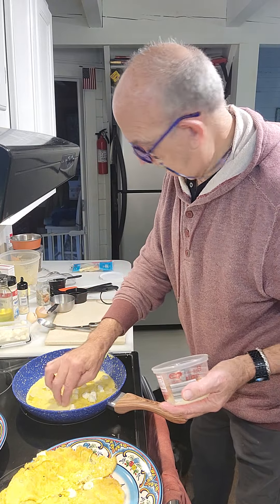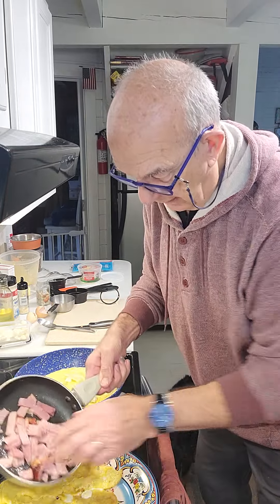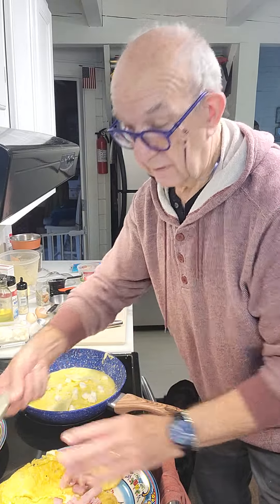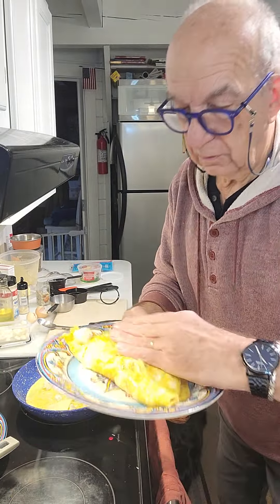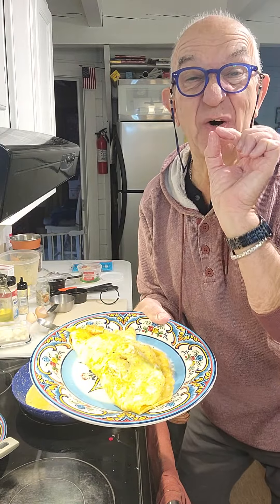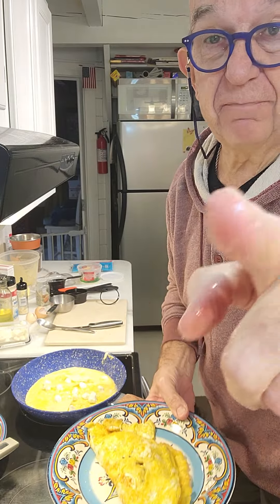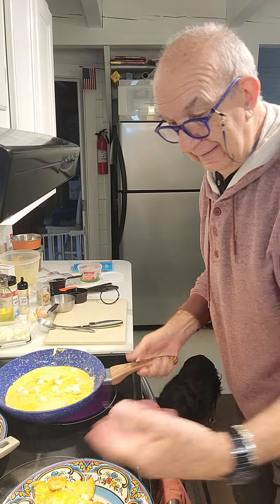And this — follow me. Now I'll put the ham inside. Can you see that? Put the ham inside. Cover. Look at this — it is so soft and so fantastic. Trust me. Now, we have five minutes. Can you imagine? In five minutes it's done.